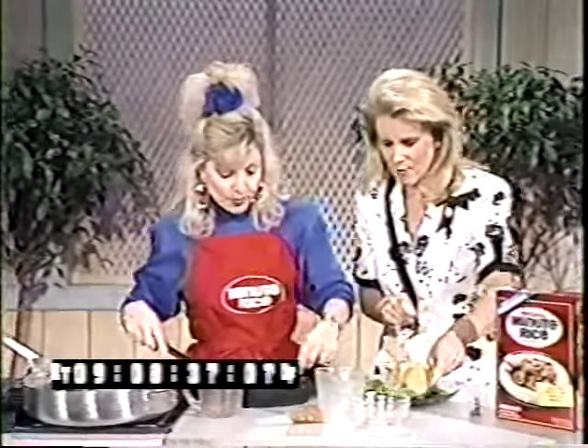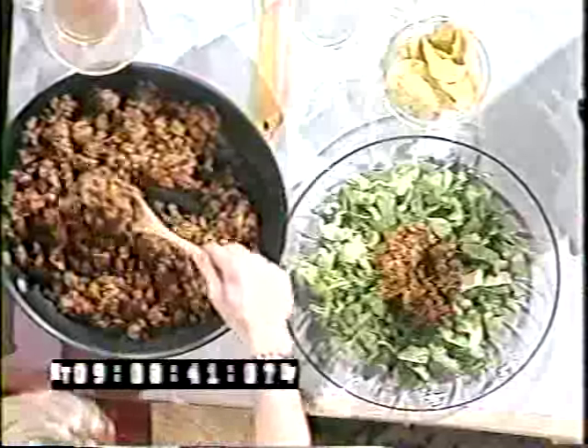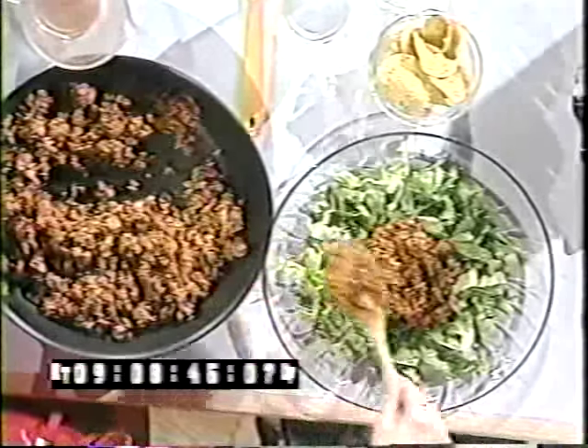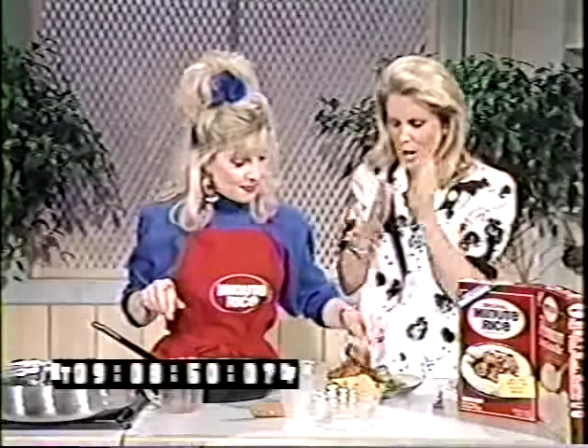Now we're going to move the skillet over here — it's a big heavy skillet — and while Stella is garnishing, I'll tell everyone at home what we've done. We're going to put all the rice and chicken onto the shredded lettuce. This is easy too — it's one of my kind of meals, all in one skillet.